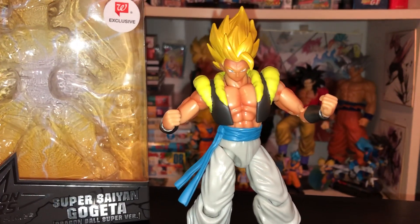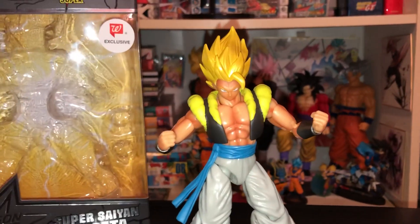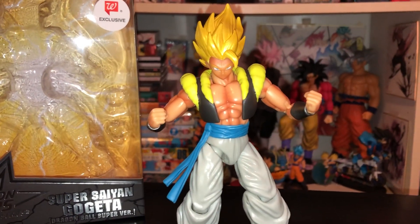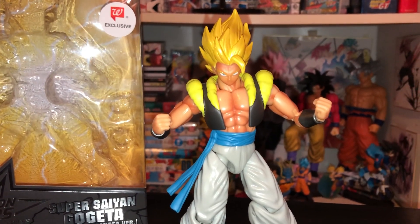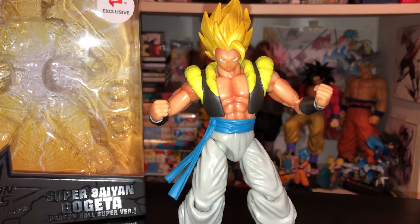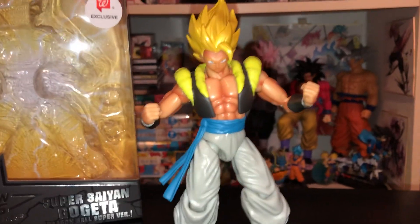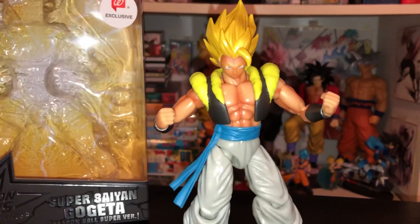The first Dragon Stars I had was Ultimate Gohan, and I think around that time was when the line started getting really good. I most recently just bought the Super Saiyan 2 Gohan which looks really really good — in fact I think it looks a little bit more accurate than the SH Figuarts version. Even though I have SH Figuarts, I think SH Figuarts is a little bit overrated.